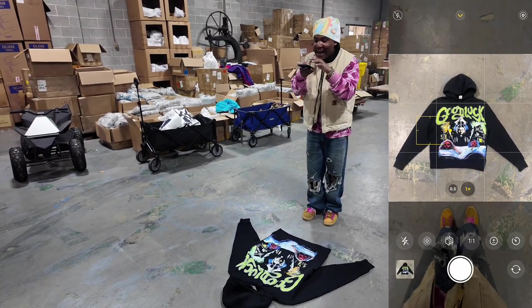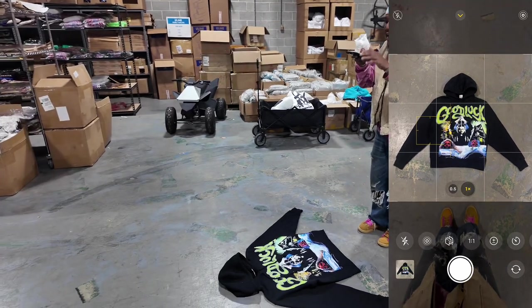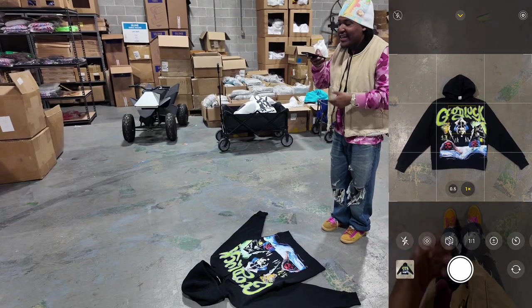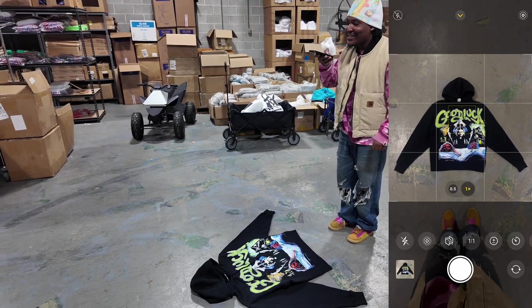Also, it's a black hoodie so I want to make the hoodie look a little darker and I want the design to pop a little bit. So I'll just go ahead on here and lower the exposure on the sun. And as you can see, it's popping off the ground a little bit — the black on the hoodie is black, the design is popping. And I'll just go ahead and take it.